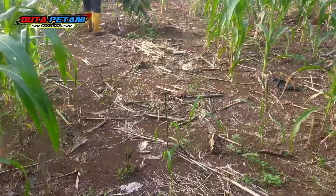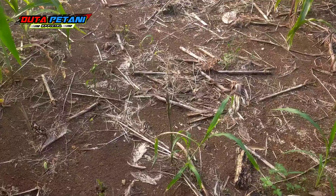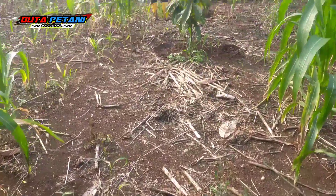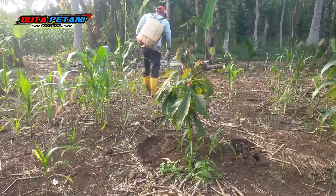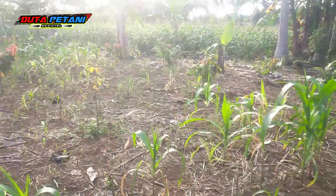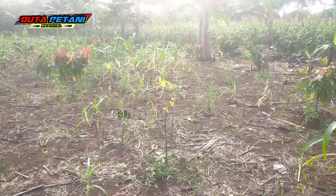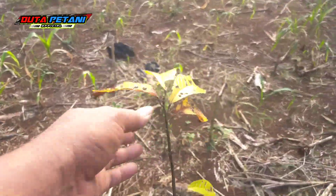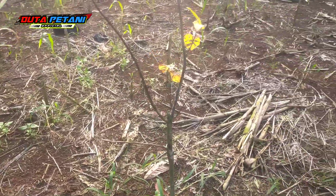Ada yang mati — nanti saat sudah musim hujan kita akan tanam ulang lagi. Banyak ini, kurang lebih lima puluhan untuk tambal sulam. Ada yang mati juga di sini, ini terserang VSD. Daunnya kuning, batangnya pun berkerak.